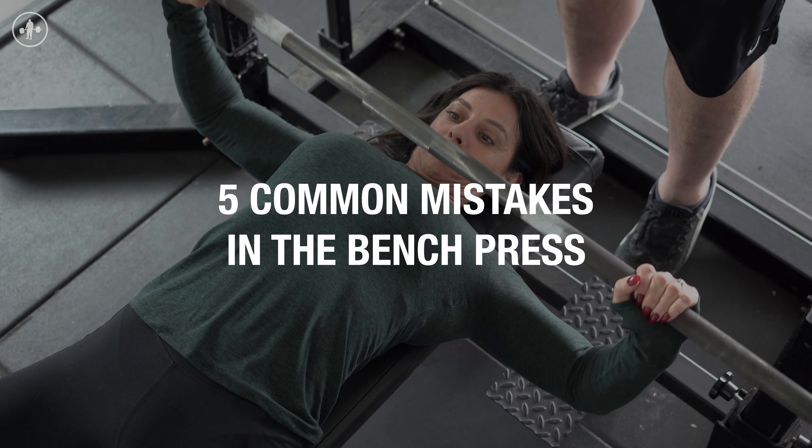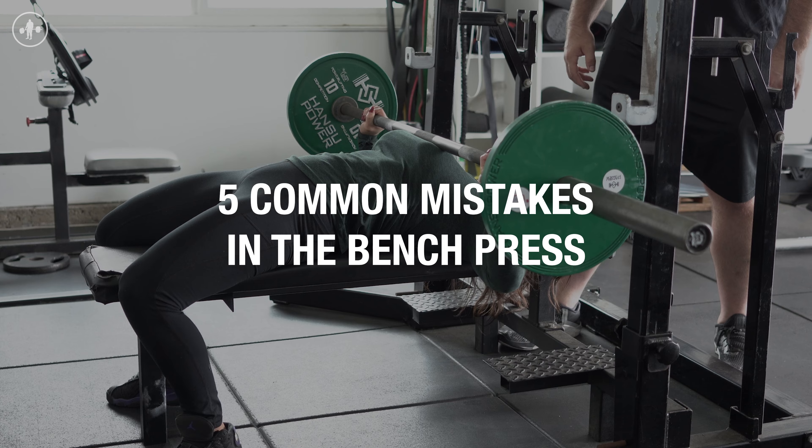Hey everybody, what's up? Chad Wesley Smith and Marisa Inde here for Juggernaut Train Systems and Juggernaut AI, and we want to talk to you about five common mistakes in the bench press and how you can fix them.